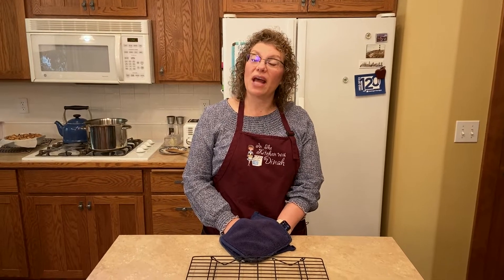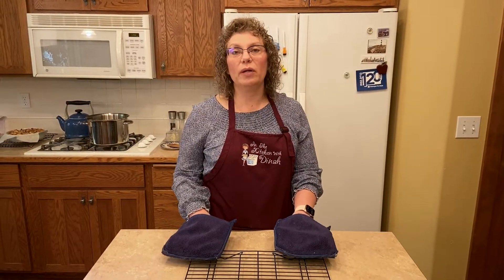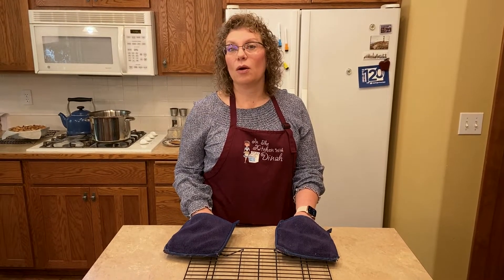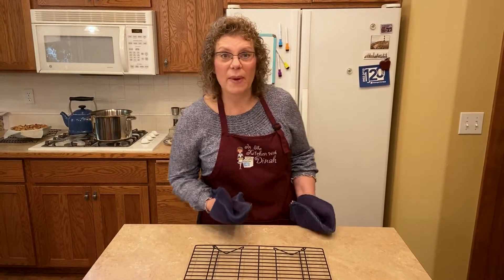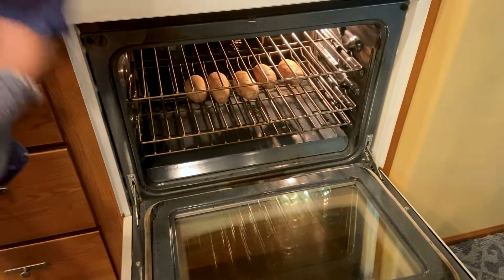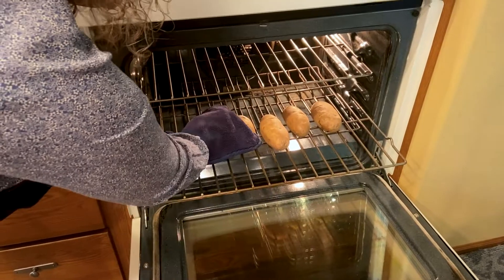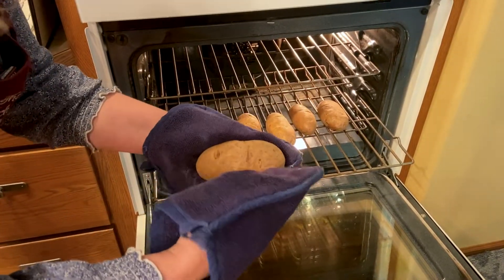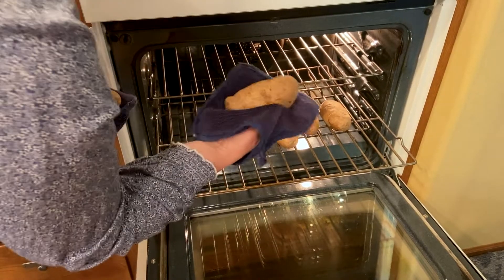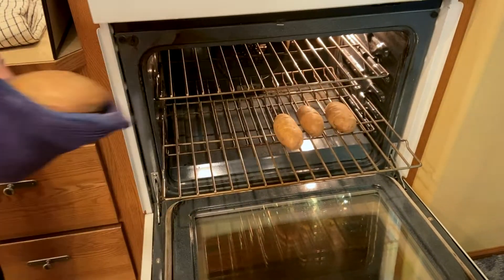Welcome back. It's been about an hour and we're going to take our potatoes out of the oven. I'm just going to set them on a cooling rack because they are way too hot to handle. I did check these at 45 minutes but they were not finished, so I put them in for 15 more minutes. They're soft and the shell is crispy on the outside, which is what you want.